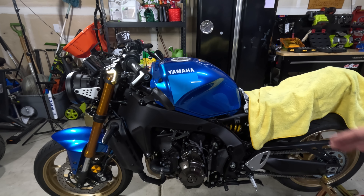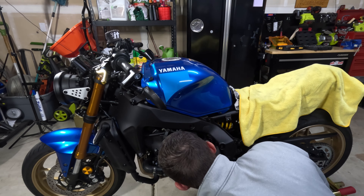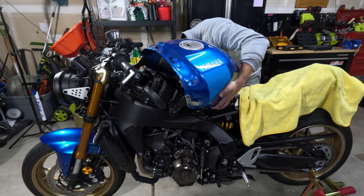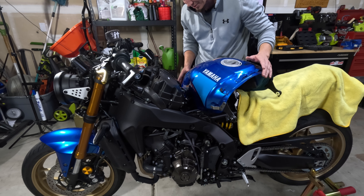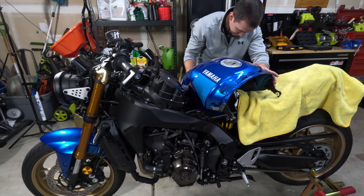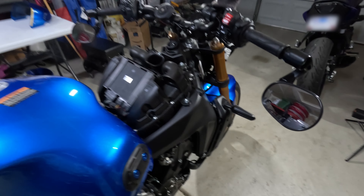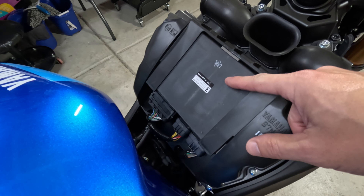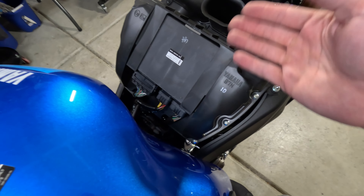I just filled it up — I should have left it empty but I didn't think about it. All right, I got it rotated. Feels like it's in a good spot. The lines are a little tight and it's hard to see under there, but here's your ECU. I'm going to go ahead and remove the clips and take the ECU out.